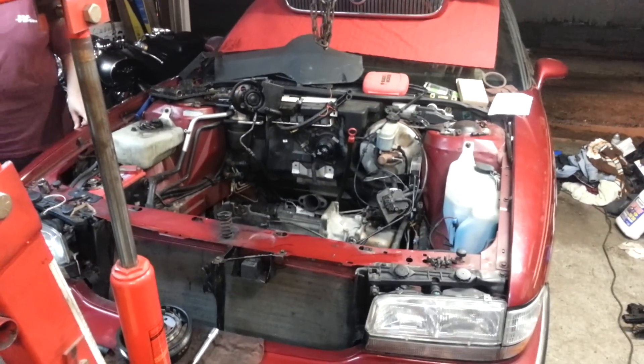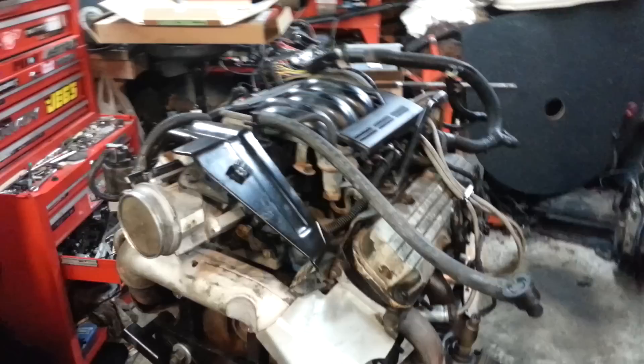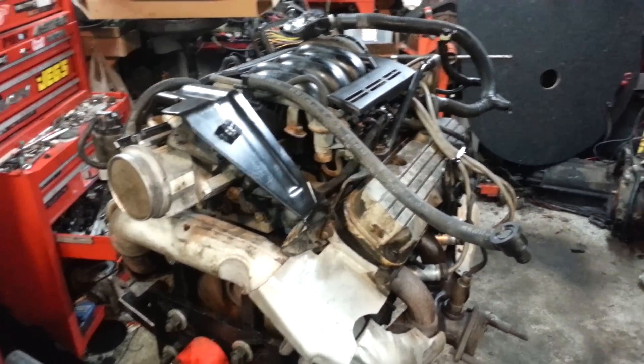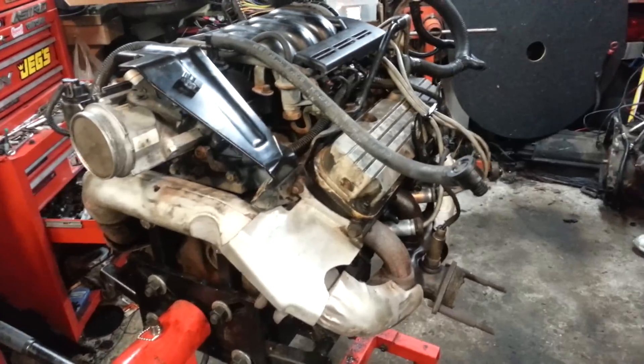Tonight I am working on a 1995 Buick LeSabre. This engine had spun a couple of rod bearings and was on the verge of spinning a third rod bearing, along with on the verge of spinning a main bearing.